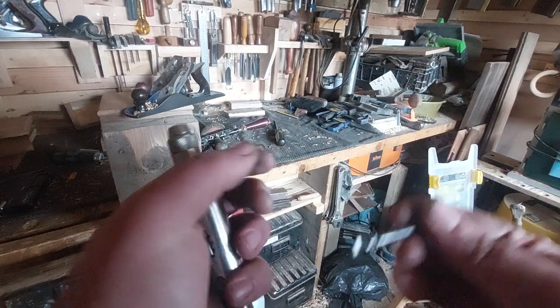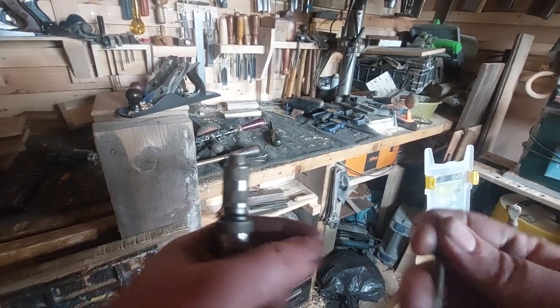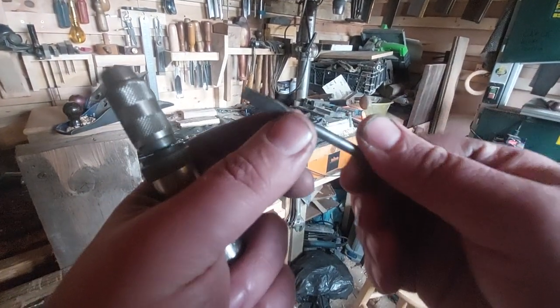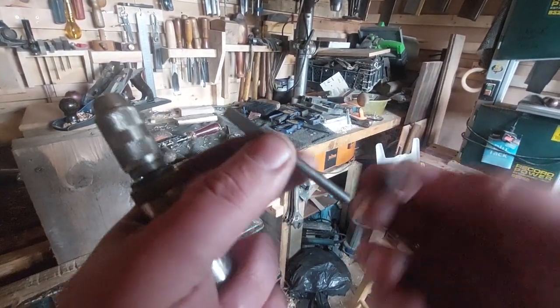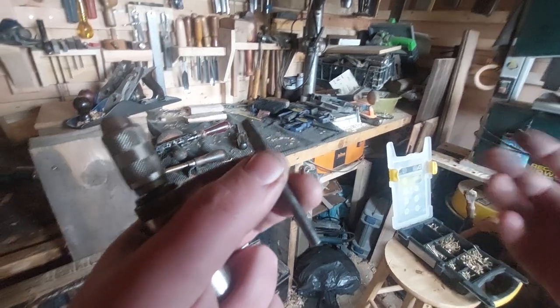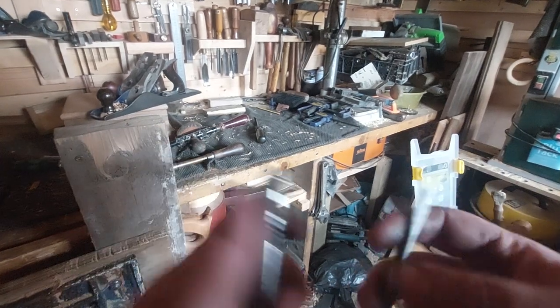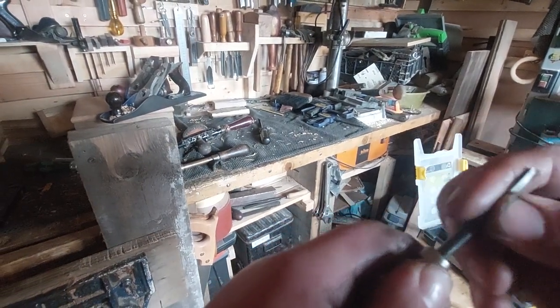Normally if you find these, they've either got no bits at all, or if they do it's a single flat blade. Most people do not like flat blade screwdrivers — I understand that. I personally love flat head screws, but with this one I've only got one bit, so it's not really all that useful, because you are supposed to be able to change the bit.